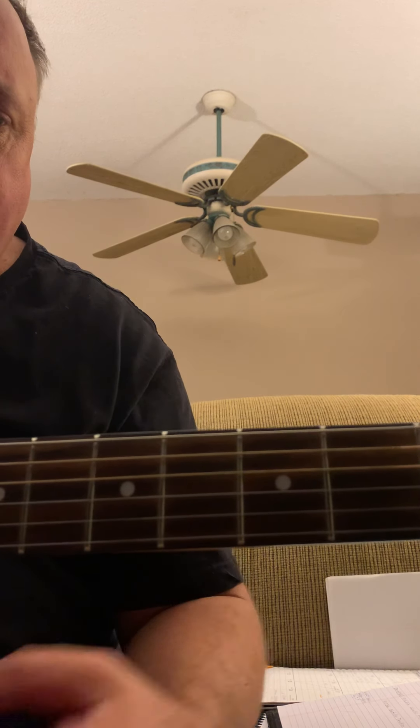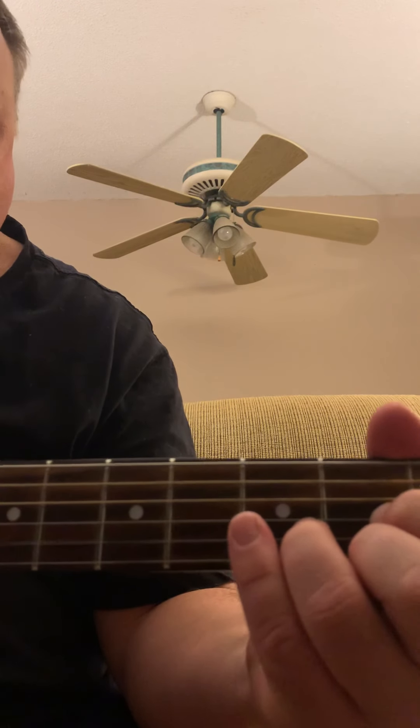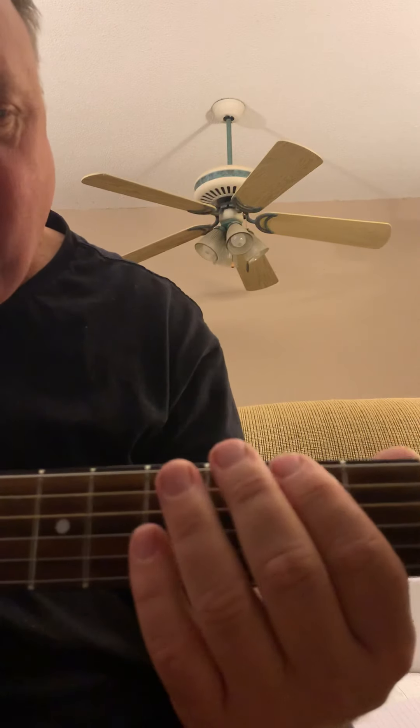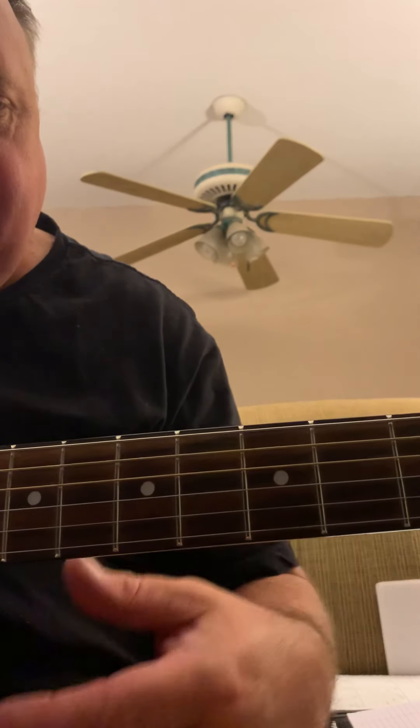I'm going to show you a riff that goes with that, so just learn this rhythm. We talked about box positions and the pentatonic scale last time you were here. These are just real simple boxes — it's a rectangle shape, four notes, that's why it's called a box. This is a major pentatonic box, a series of them.